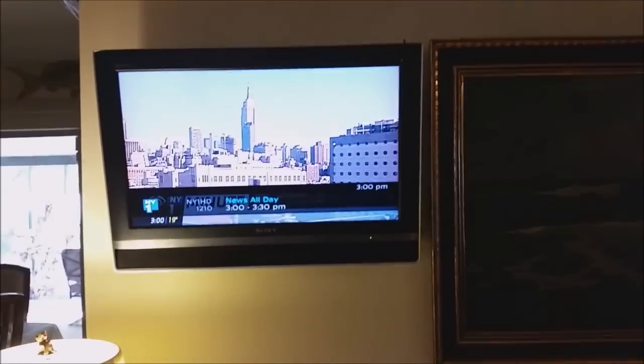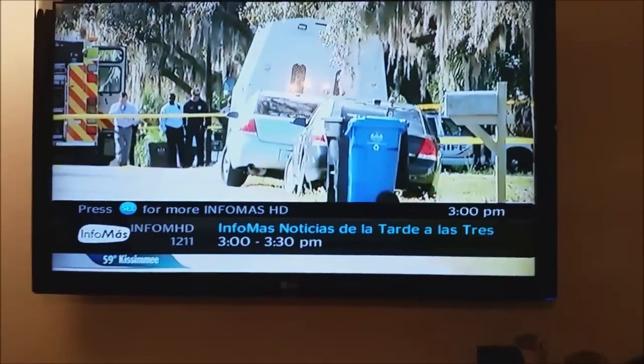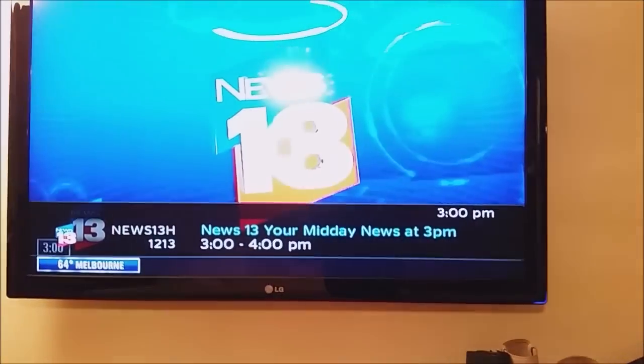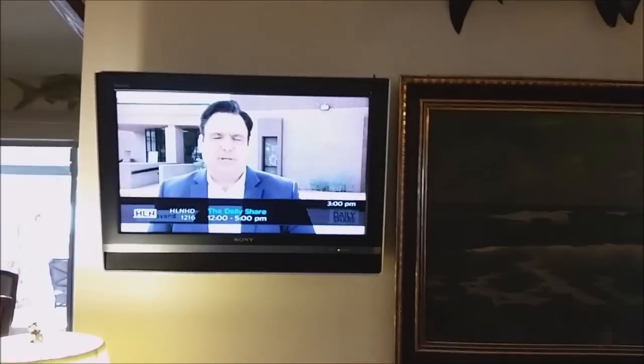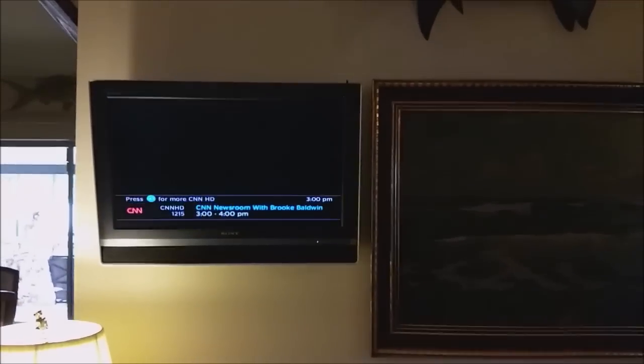Channel, volume, audio, and video all work. And every time we hit channel up over here, you can see it works. This TV doesn't even have to be on — you can have the TV off and it'll still work. TV's off — hit channel up — and it still works whether the TV is on or off.